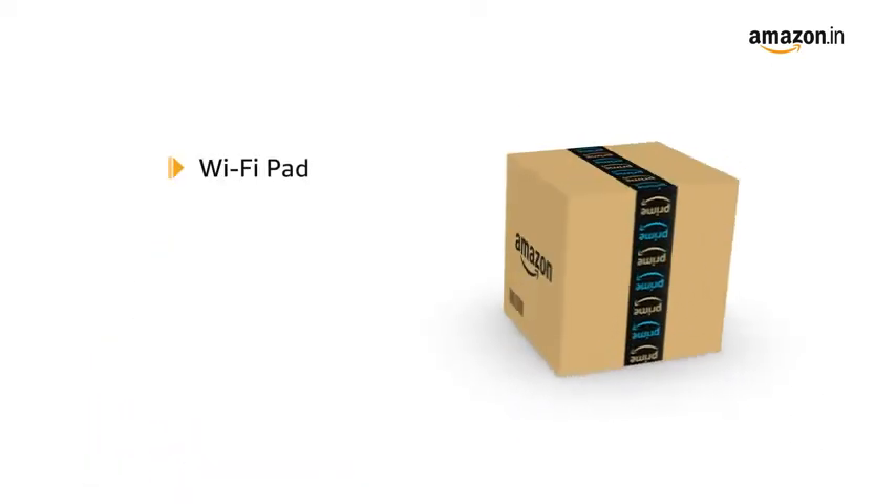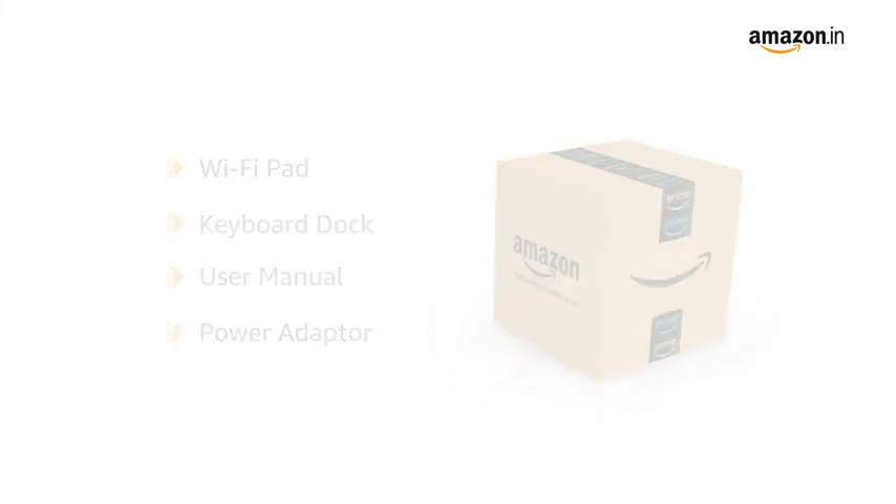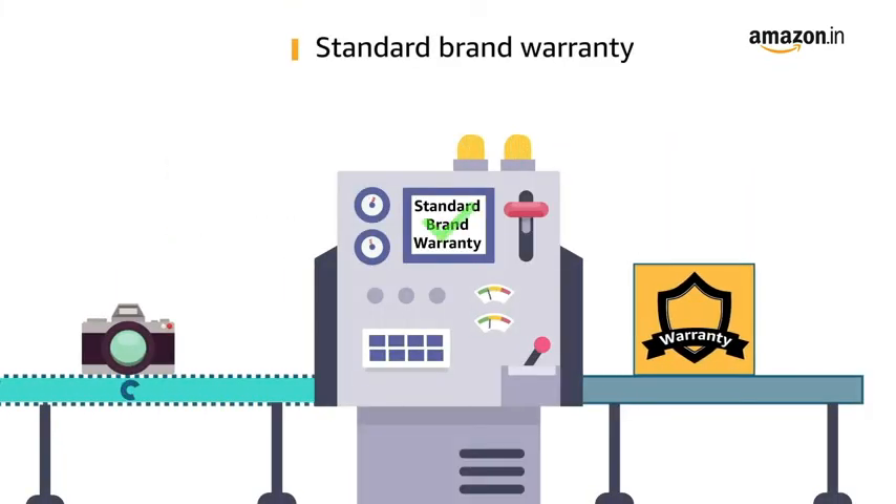The box includes a Wi-Fi pad, keyboard dock, user manual, and power adapter. This laptop comes with a standard brand warranty.